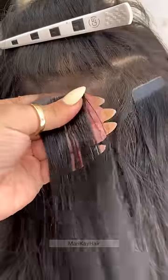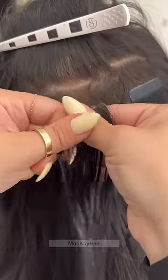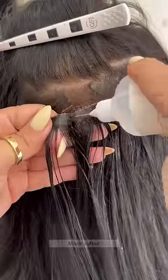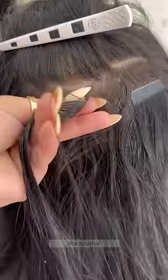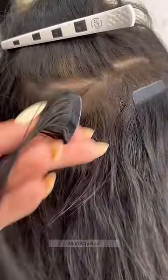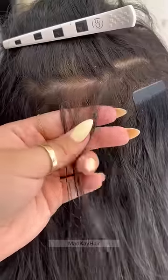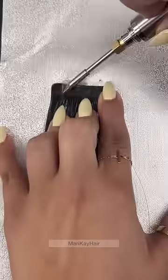I'm using Stardust hair extensions liquid remover, being extra gentle. If I feel like the tapes don't want to separate, I'm just going to use more liquid so it easily separates. This remover doesn't leave any residue, but if there is stubborn residue, you can use a little bit of oil and everything will come out.